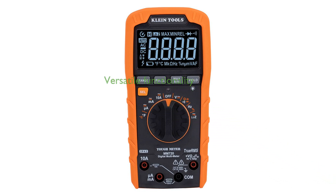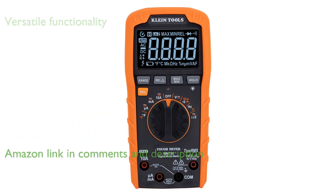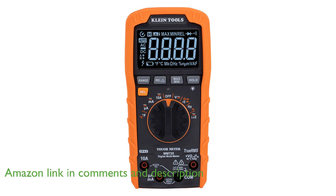The Klein MM720 Digital Multimeter offers versatile functionality, capable of measuring alternating current and direct current voltage up to 1,000 volts, 10 amperes of current, and resistance up to 60 megaohms.